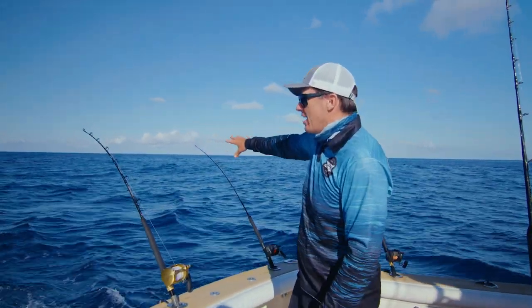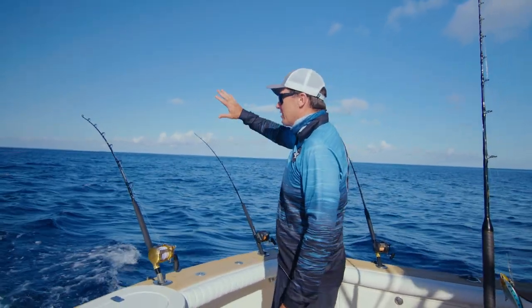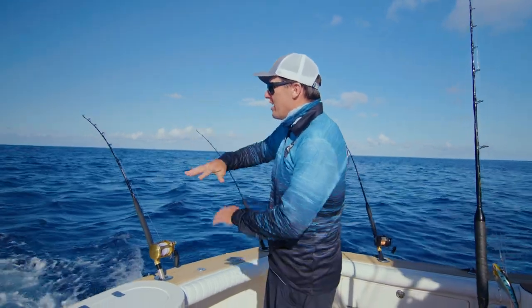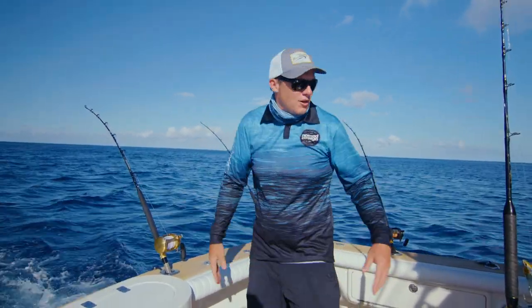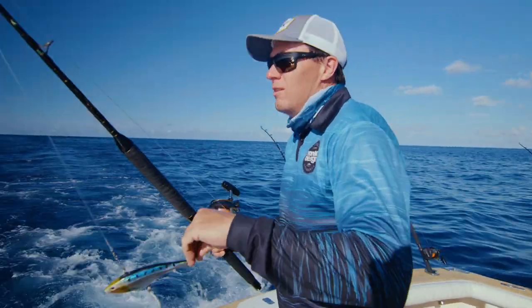So we've got all three of these set now, really at one side of the boat. We've got the deep 220, the 165 next, and then the 145. The line angles on these — you can see they're not going to tangle, you're not going to have an issue. It leaves the entire other side of the boat free to put a Mad Max out.